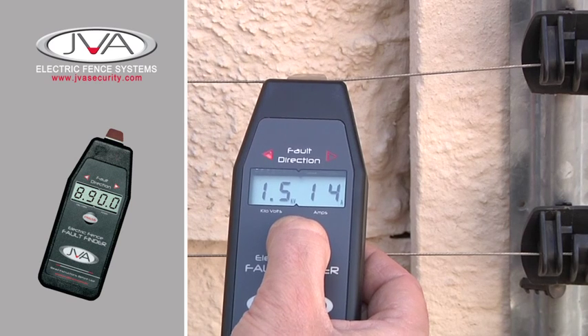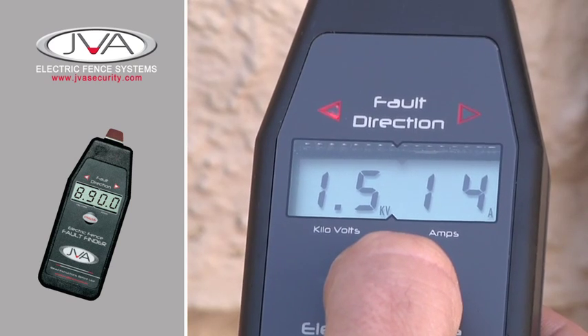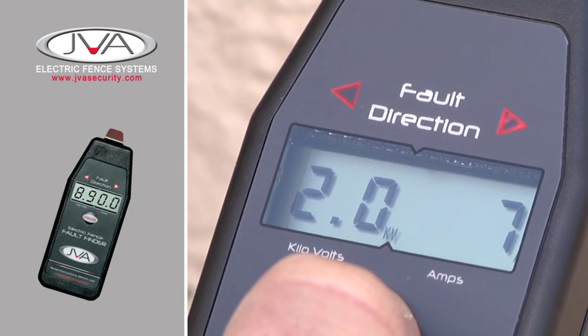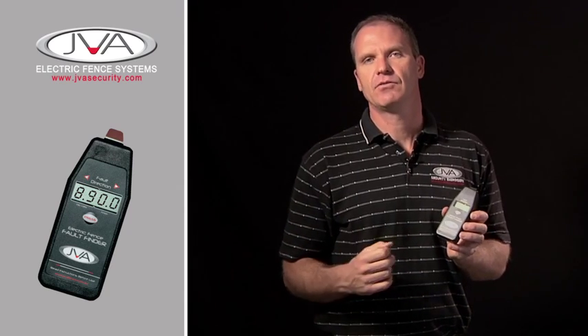A clean fence will thus have zero amps, and any fence with a fault will start to have amperage. The Pacton fault finder will point you in the direction of where the current is flowing, telling you where the fault is on the fence. If you pass the fault, the opposite arrow will point you back to where the fault is. The worse the fault is and the bigger the energizer is, the more amperage will be experienced on that fence.